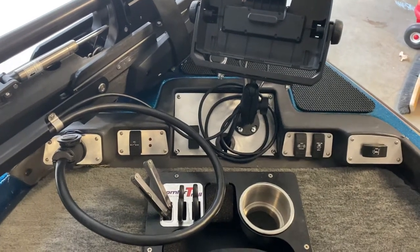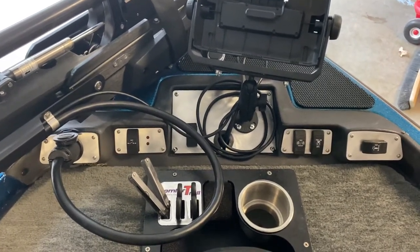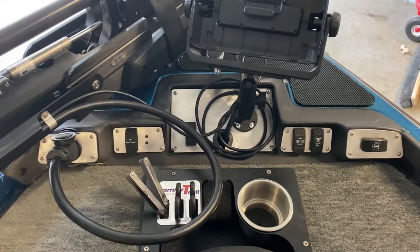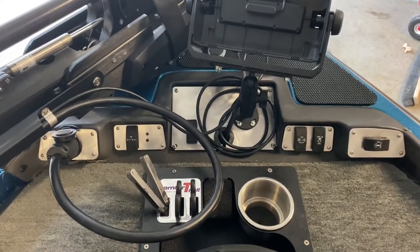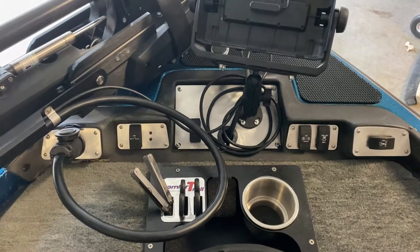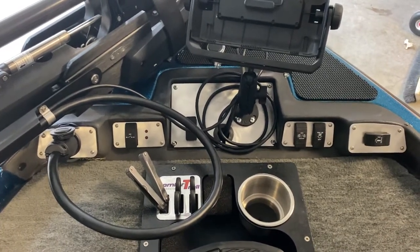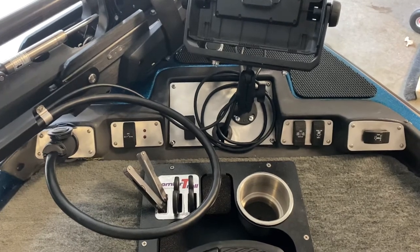Hey guys, welcome back to This Old Outboard. I have a custom replacement set of bow panel switches for the 1998 to 2001 285, 295, and 201 Pro Elite Bass Boat, Stratus Bass Boats.